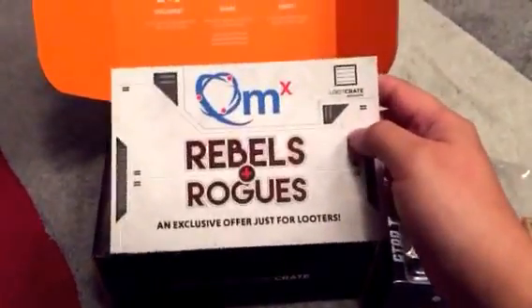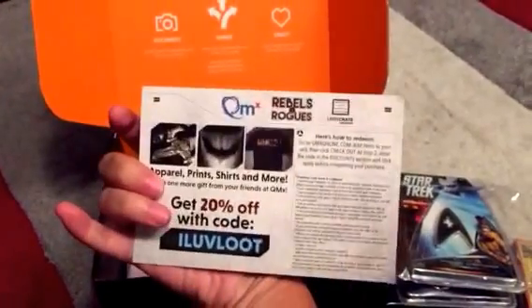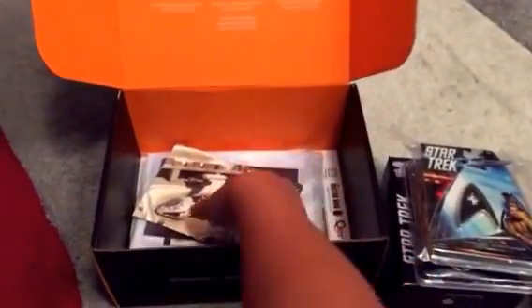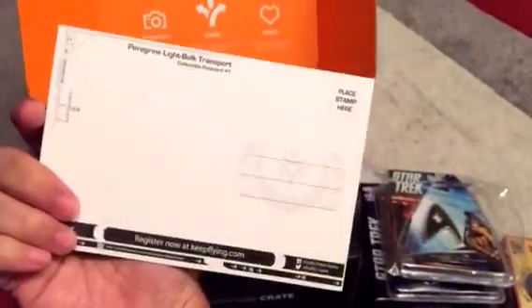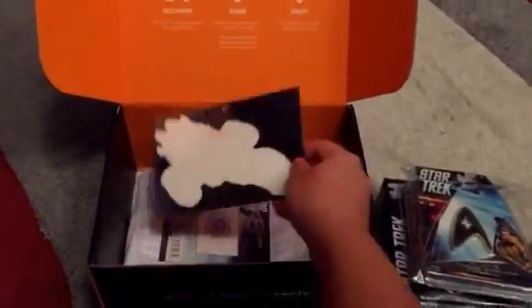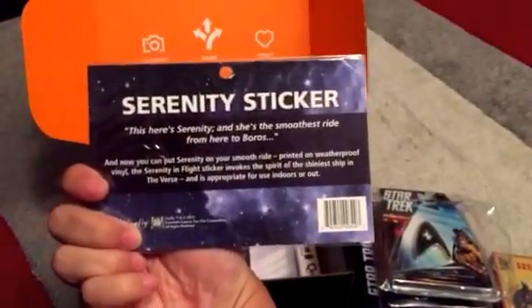You get a coupon from QMX. You get a postcard, Firefly, pretty cool. You get a window decal of the Firefly Serenity sticker.